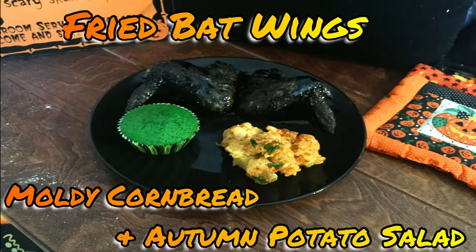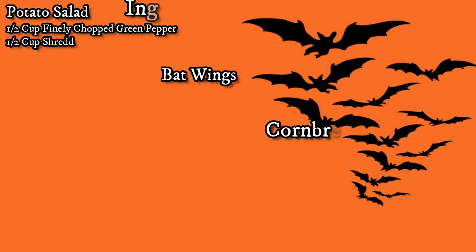So let's get started. The ingredients that we're going to need today are, for the potato salad: